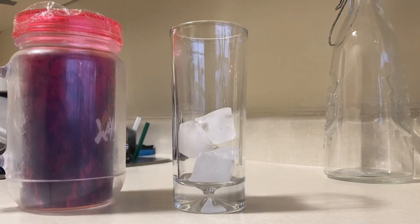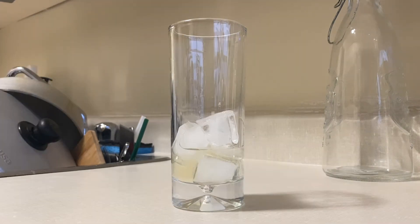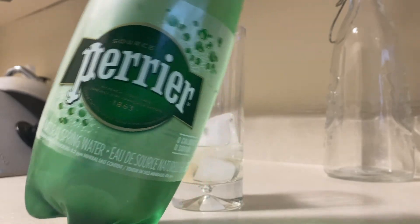Cover and leave in the fridge for a minimum of 3 hours before serving. After 3 hours, take 3 tablespoons at minimum and add it to 1 cup of soda water. Stir gently and don't forget the ice.